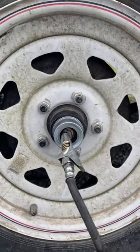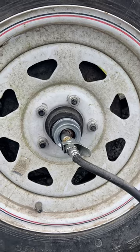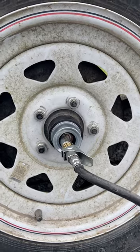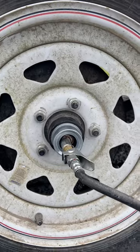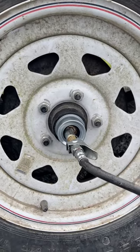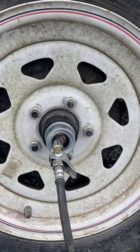lock it on and just pump grease until you see it start coming out. It'll pump all the way through and you can hear it coming out. Keep pumping, and there you go — now you got a little bit of grease squirting out. So there's your trailer tip of the day. Thanks for watching.